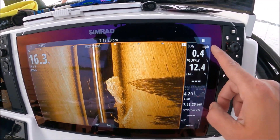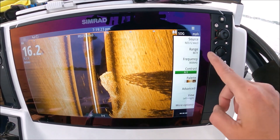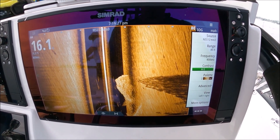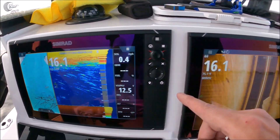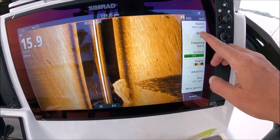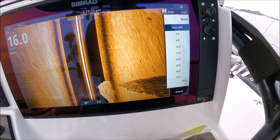So in our settings menu, make sure it's highlighted in orange. Hit your menu and we have our source — that is the transducer I'm using. I'm using a transducer plugged into this 12 inch, that's why the source we have selected is the 12. Range — you can leave that in auto. I usually leave it in manual so I can adjust it myself, but you can select auto.